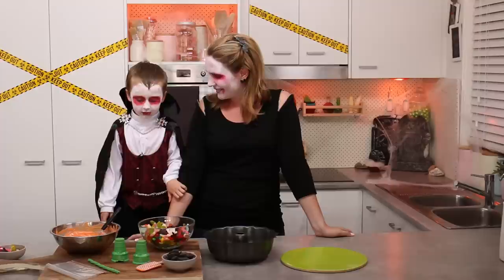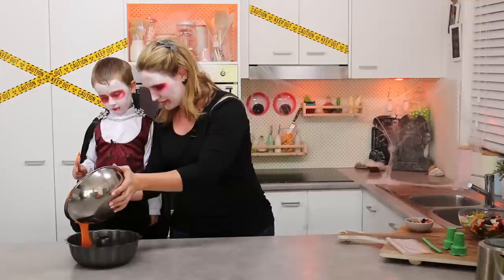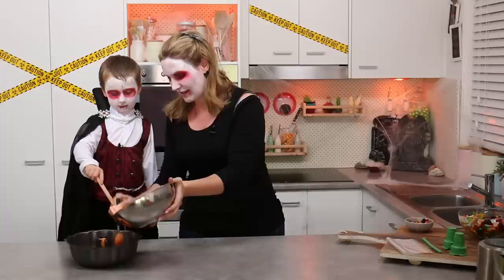Let's get started! Can you pour the candy melts into the bundt tin? Just half the candy melts at this stage, and then Ollie's going to use his spatula and scrape all that orange candy melt around and all up the sides of the bundt tin.